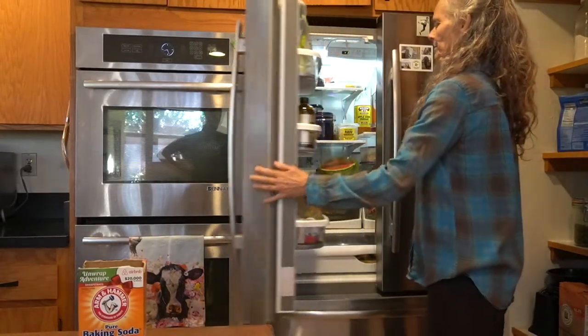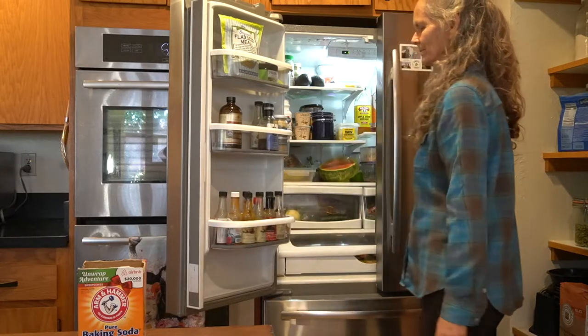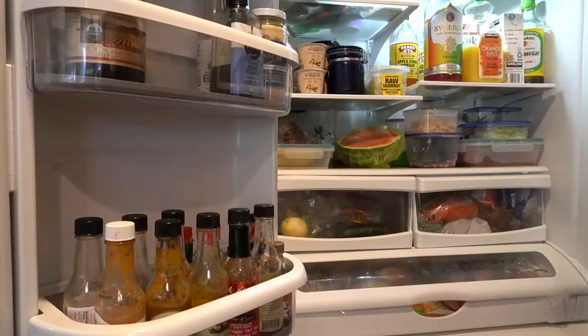Everyone appreciates a well-organized and clean refrigerator. It's not the most enjoyable job in the house, but it's important.